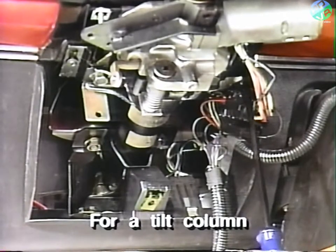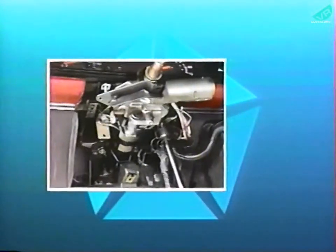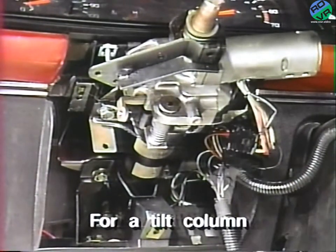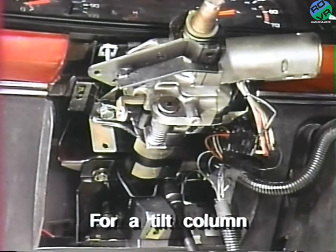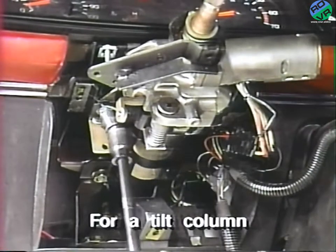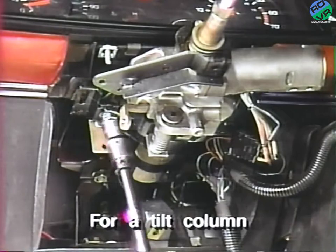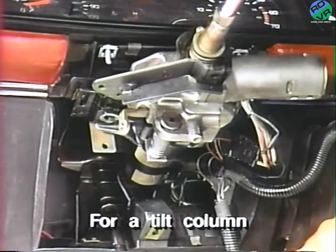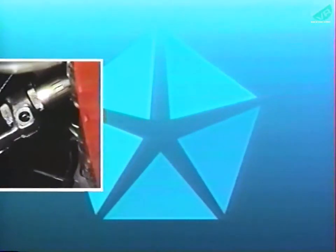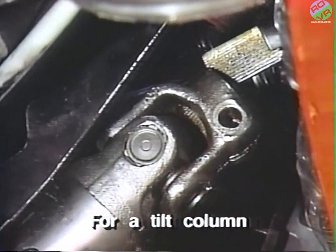To remove the shaft from the U-joint on a tilt column, remove the three instrument panel to steering column attaching screws. Next, remove the four steering column mounting nuts and bolts. Now pull the shaft column assembly only far enough to disengage the spline shaft from the U-joint.